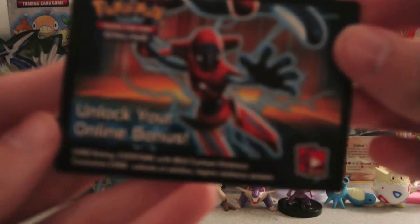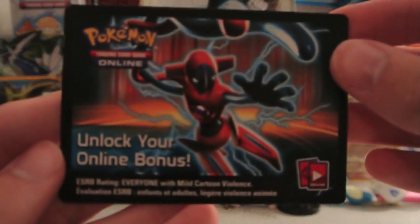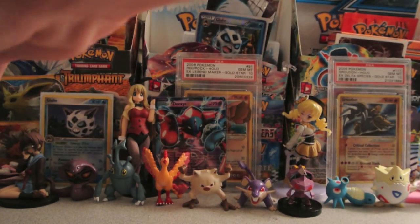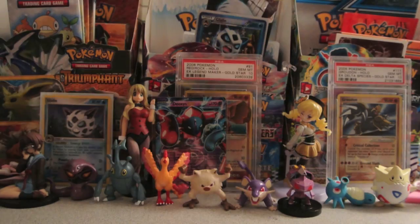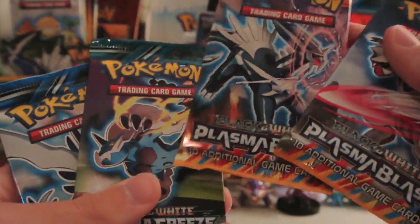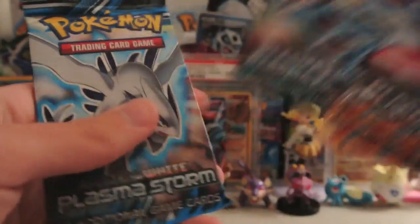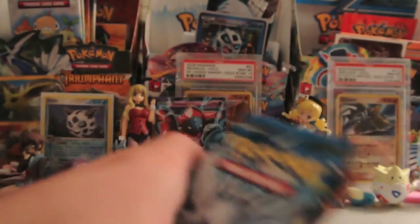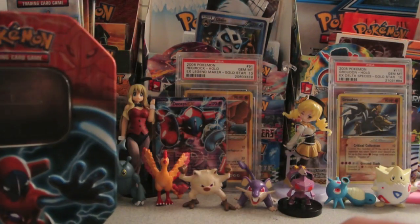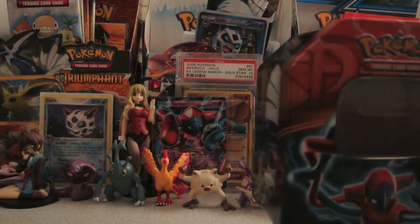Here's what the front of the code card looks like with Deoxys on it — I'm going to be using that. As far as packs go, it looks like I got two Plasma Blasts, one Plasma Freeze, and one Plasma Storm. We'll go in reverse order starting with Plasma Storm. I'll put the tin somewhere in the background so y'all can see it.